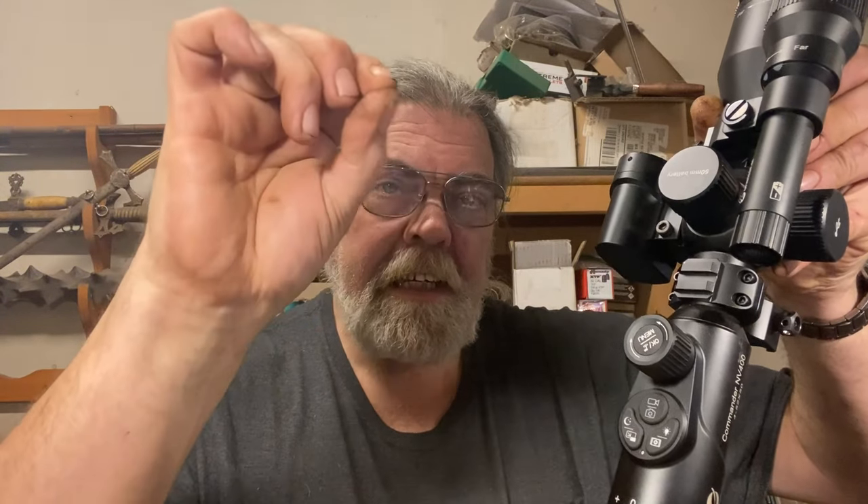Below that is a button — the bottom of the button gives you picture-in-picture, which gives you a small rectangular section in the top of your view at greater magnification where the crosshair is repeated. So you can be focused on a target while maintaining a broader field of view for situational awareness. On this side, the bottom part of this button allows you to scroll through the things you've recorded, and the top allows you to adjust the brightness of the LED screen inside.